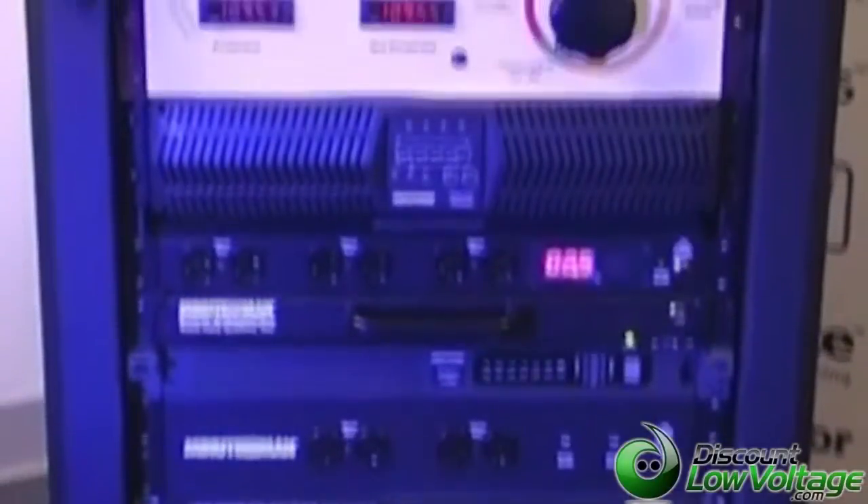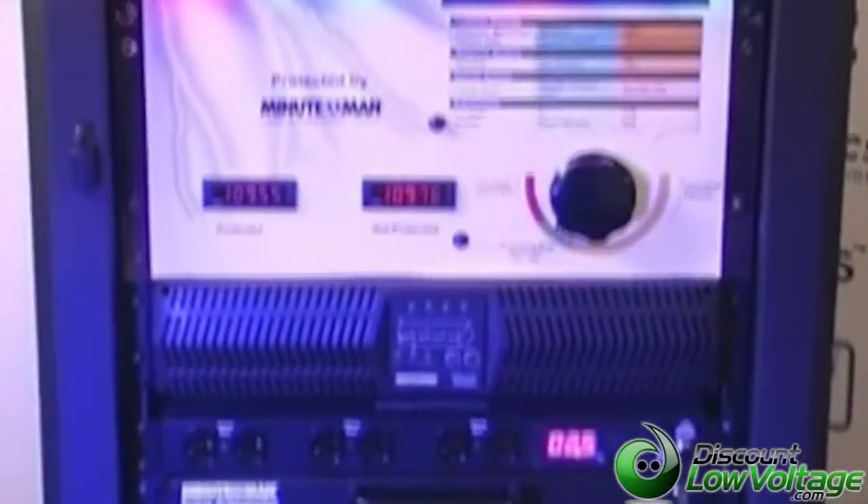The next step is called a line interactive UPS, which is also referred to as automatic voltage regulation. Basically what it will do is take the incoming voltage and boost it up if it's too low, or buck it down if it's too high. I have a demonstration unit here that we'll go over that'll show exactly what a UPS will do in a situation like that.